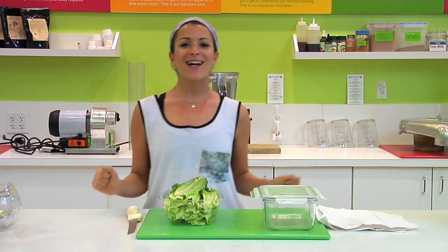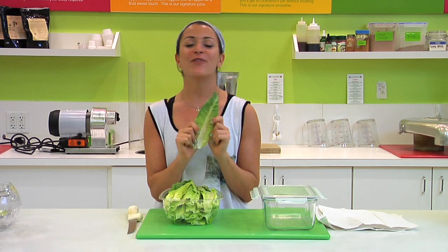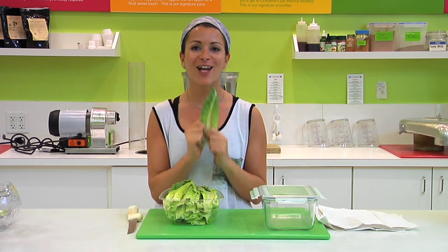Hey guys, what's going on? It's your girl Chelsea Silverman here at Juiceteria. I'm your executive vice president and health director, and I'm going to show you how to keep this beautiful romaine lettuce fresh and ready to eat.